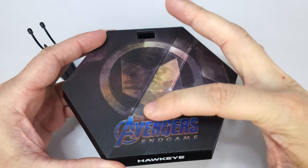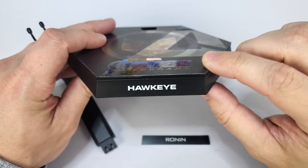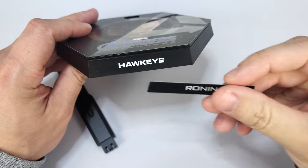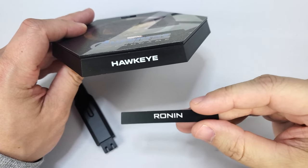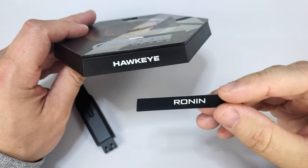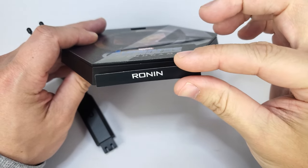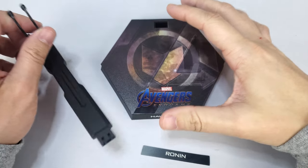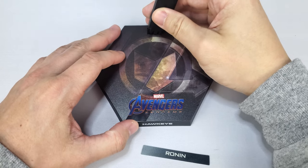You have Hawkeye's symbol in the middle, the Avengers logo, and Hawkeye's name on the front. They did add a Ronin nameplate sticker that you can stick onto it — I almost missed this; it was in the instruction manual packet. So if you decide you want to display Ronin, you can pop that on there. You also have your stand crotch peg that you can insert, and that's it for the base.